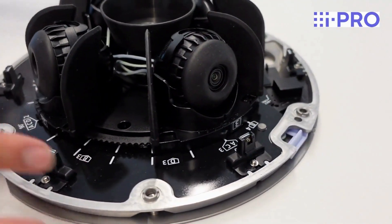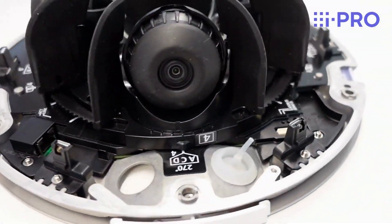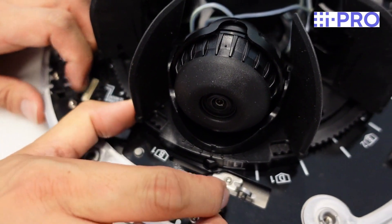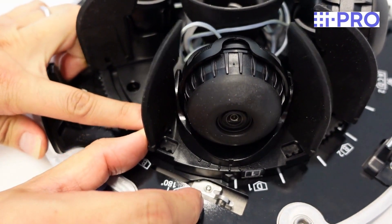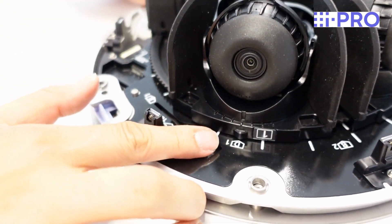Each of the cameras can be positioned to capture your required scene. No tools are needed — you simply move each one by hand to the desired position. First align each camera pointer with the position marker to determine the view.